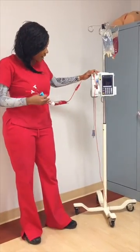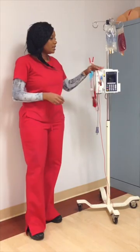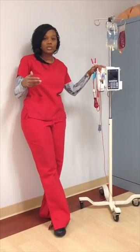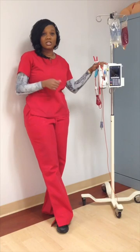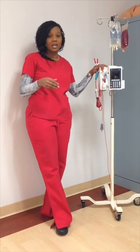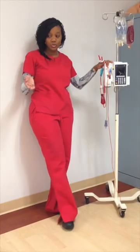I have already primed my tubing. The basic things you need prior to starting your blood transfusion are: one, a physician's order to have it done, and two, the patient has to sign consent to have the transfusion take place.